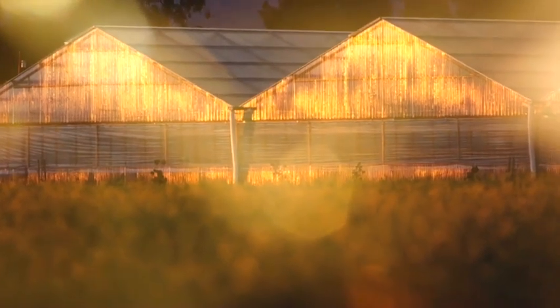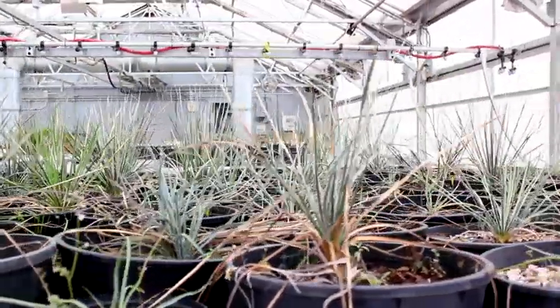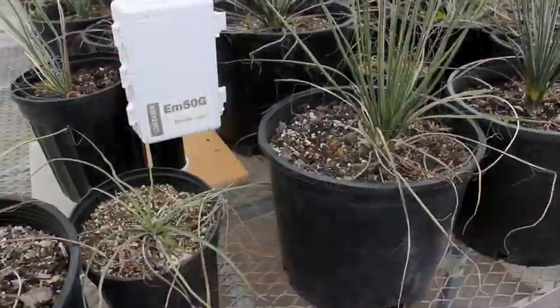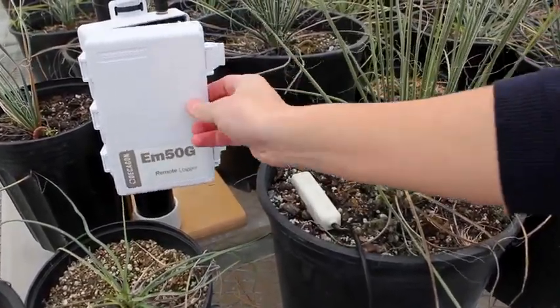In many greenhouses, 9 a.m. Tuesday morning means block 5 is just coming on. But a group of greenhouse managers are doing things a little differently these days, deciding when to turn the water on and off based on actual conditions at the root level.